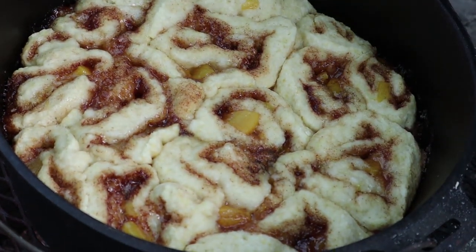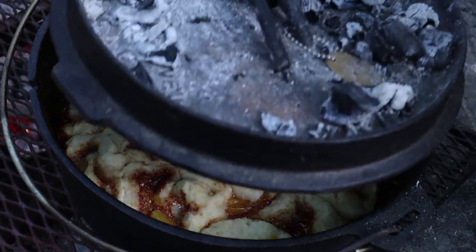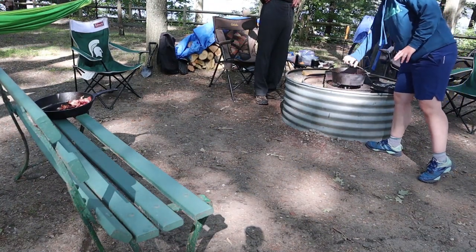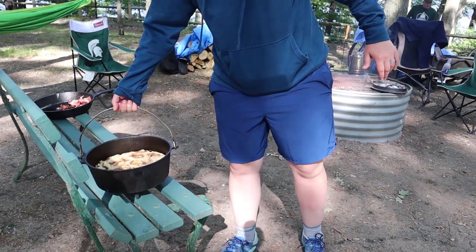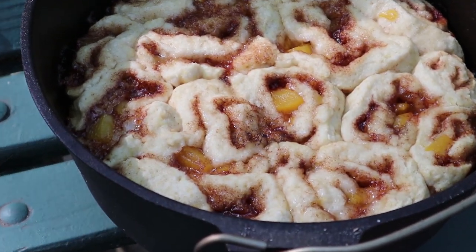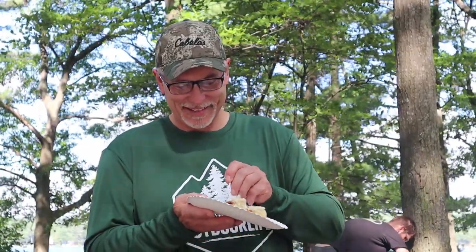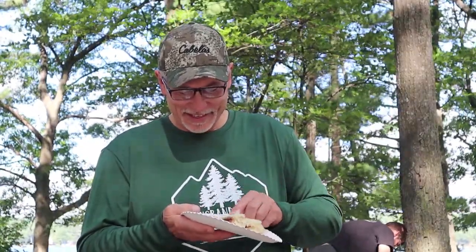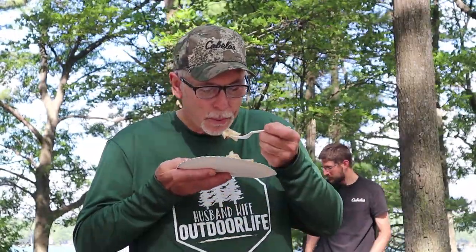They're not acting doughy anymore — it's done! It's pretty good. Let us know how she tastes — you get a five-star rating, might be hot. Delicious! Five stars from the official taste testers.